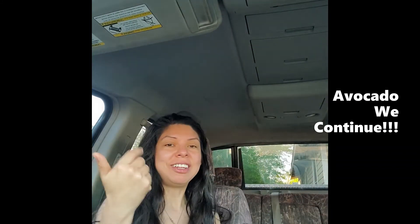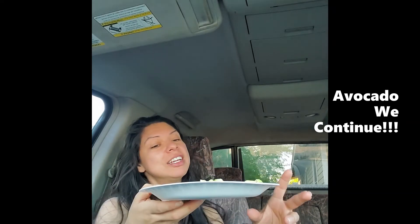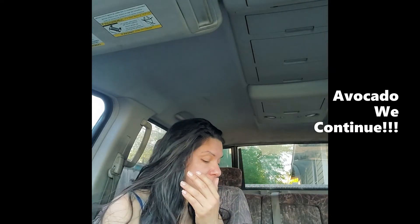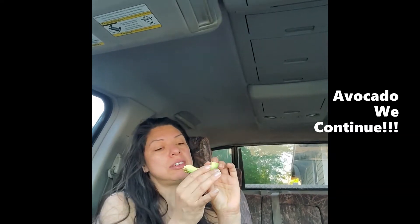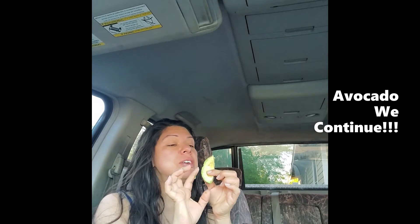Hi everyone and welcome back, it's me Yvonne. Let's continue on our journey of eating superfoods together. I've already pre-cut a large avocado into four little cubes — so remember, we're doing avocado. We can invest into the health of our body and always have a superfood that gives us essential nutrients and vitamins.